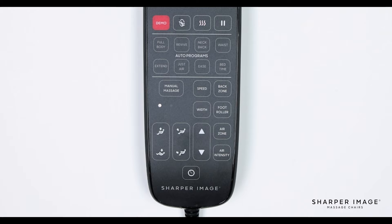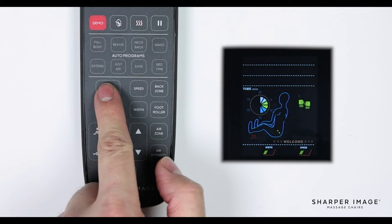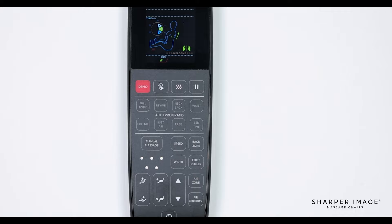Below the auto program buttons is the manual massage. Press this button to toggle between any of the different manual massage techniques. The indicator light displays which massage technique you are on. 1 is kneading, 2 is tapping, 3 is kneading with tapping, 4 is shiatsu, and 5 is rolling.